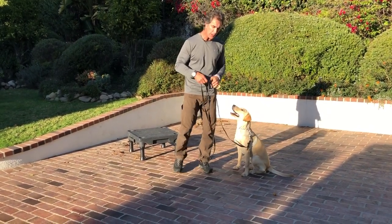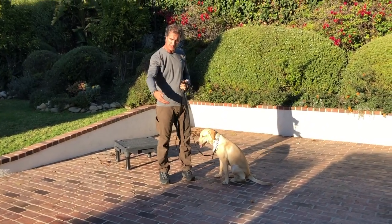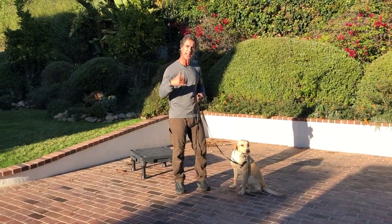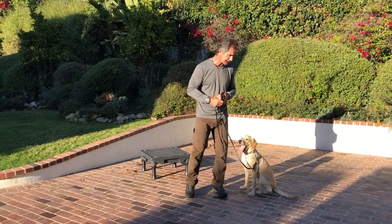I want to do a couple things. One is I want to get Dwayne to do the sit properly — that is in form, to pull his back legs in — and I want to shape that. And the second thing, I want to get him to sit faster. I'm going to touch on both of those things because this is going to be the complete video on sit.